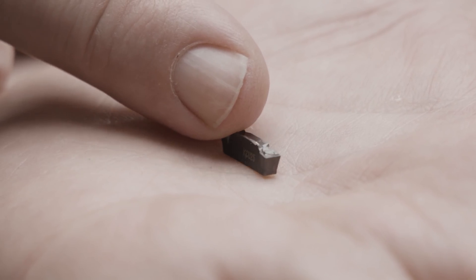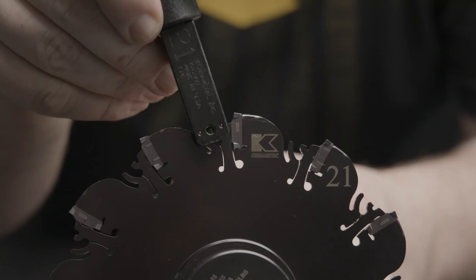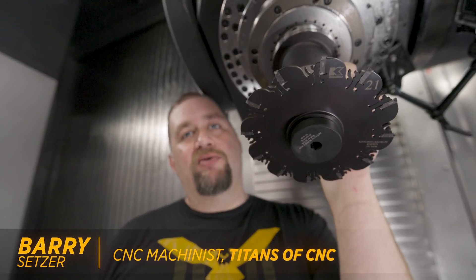We don't have any screws holding our inserts in. Each insert is just held in by this little Italy-shaped piece of metal here. Now that said, I'm not super comfortable with this tool just because I'm not used to my inserts just kind of floating out there in space.